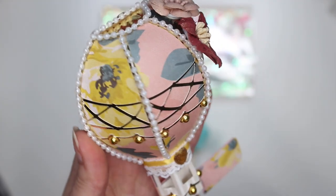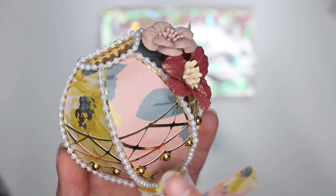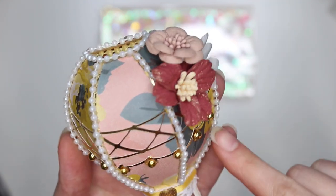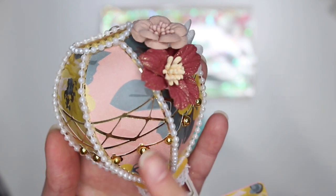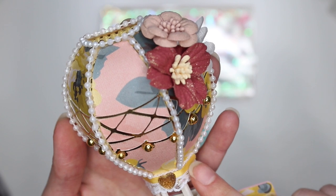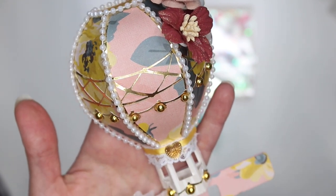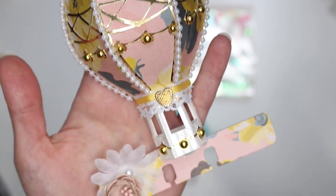The hot air balloon file also comes with these layering pieces. So I put those down first before I did the pearl trim, and then same thing here. I also put another one here with some little jimmies. Here I put some lace and another layer of ribbon in yellow and then a gold little heart. I think it turned out so stinking cute guys.